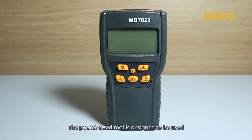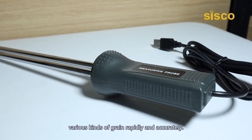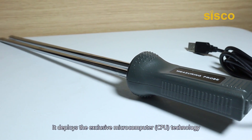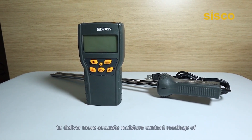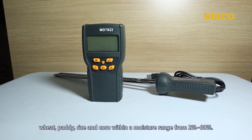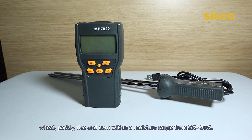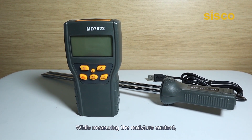The pocket-sized tool is designed to measure the moisture and temperature of various kinds of grain rapidly and accurately. It deploys exclusive microcomputer CPU technology to deliver more accurate moisture content readings of wheat, paddy, rice, and corn within a moisture range from 2% to 30%.